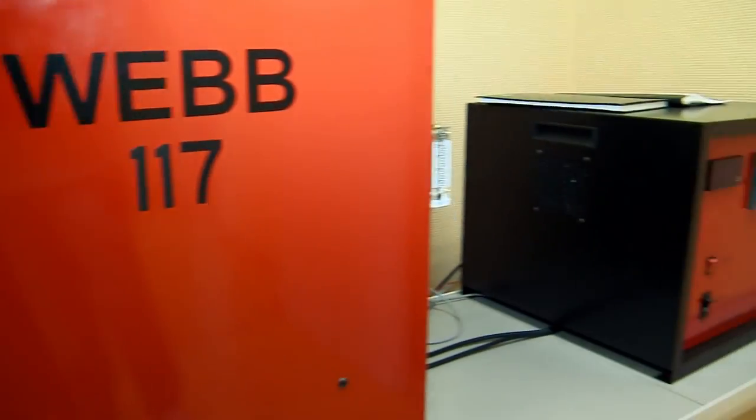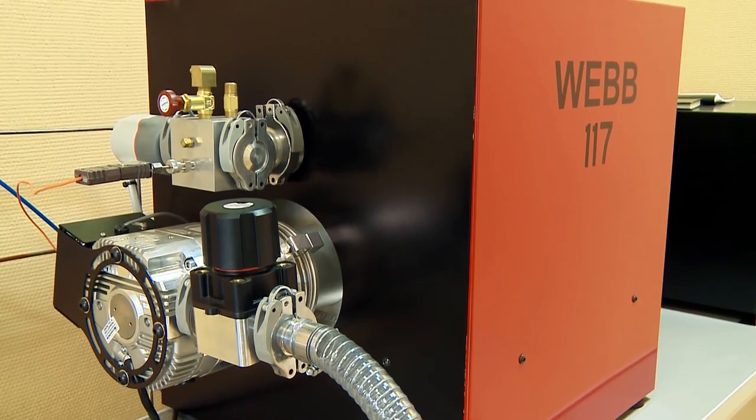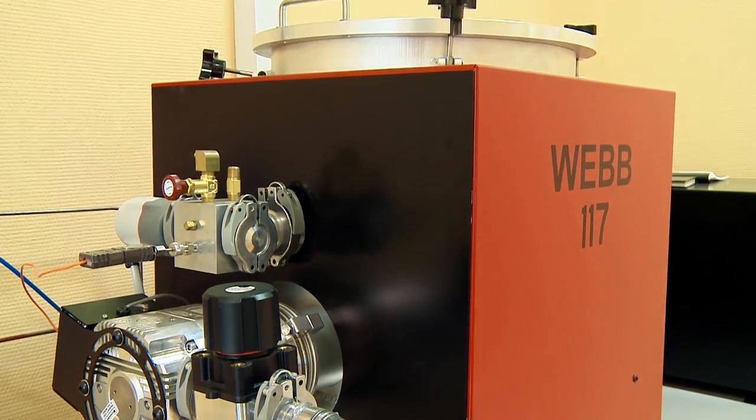The high-temperature vacuum oven is designed for crystal defect correction by annealing at a temperature of not less than 1500 degrees Celsius.